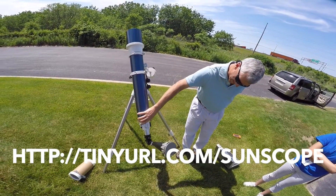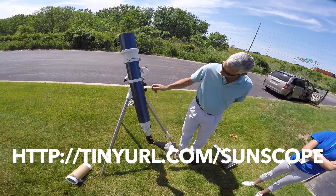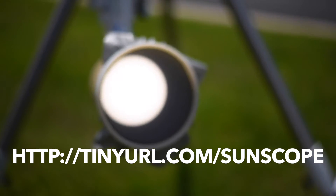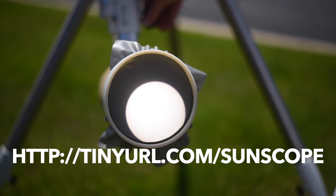If you are uncertain about observing the sun or using a sun funnel, don't. The 3D printed version of the sun funnel was designed by students at Career Academy in South Bend, Indiana.